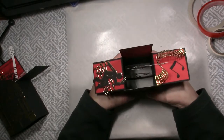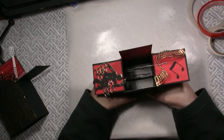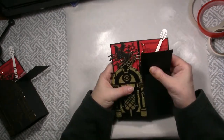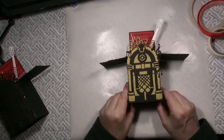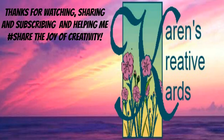Our musical jukebox box card is complete. If you've never tried one of these, you can see how easy it is to do. It stands up straight for display and it folds flat to be mailed in a five and a half by eight envelope. I know that any music lover would love to receive this musical box card on their birthday. Thanks for watching, subscribing, sharing, and commenting, and thanks too for helping me share the joy of creativity.